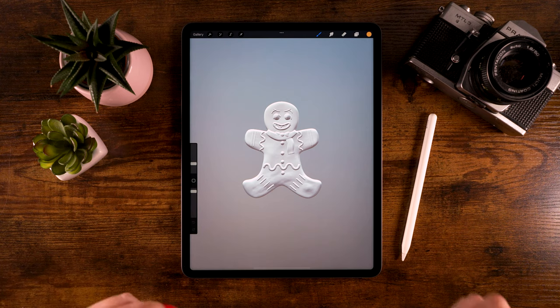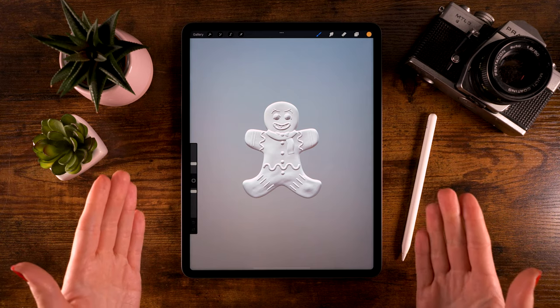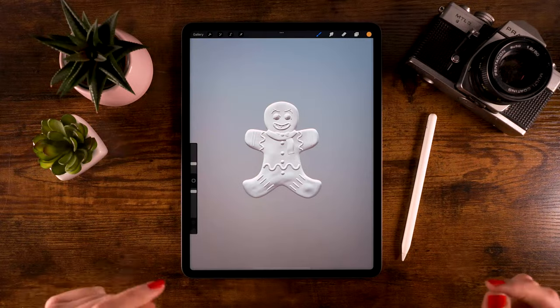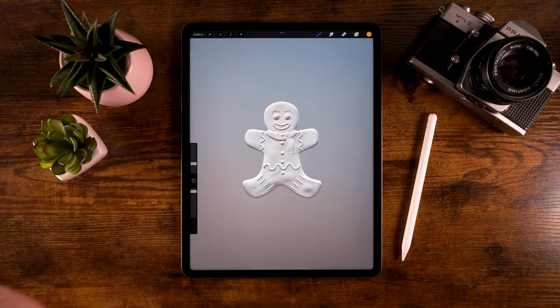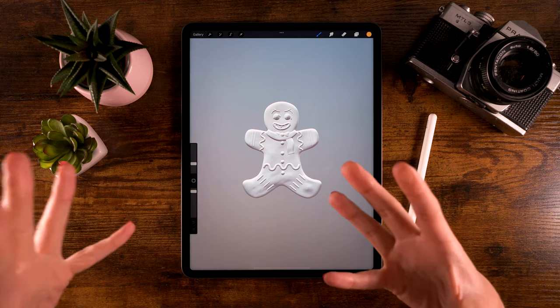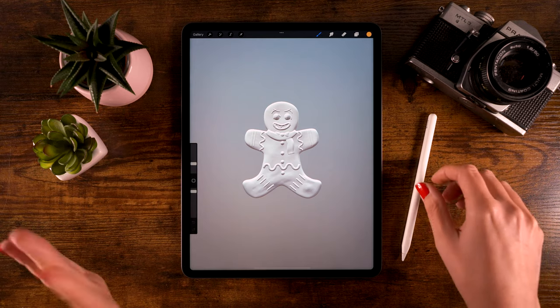What you need for this tutorial is the file you can download through the description. Once you import it into Procreate, it looks kind of creepy — this gingerbread man looks like he is possessed, so we are going to fix that. I have given this gingerbread man a lot of different features so you can make your gingerbread entirely your own, and that way we can overflow social media with lots of different gingerbread men.